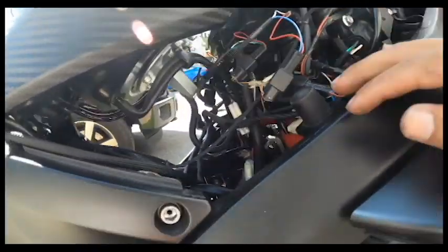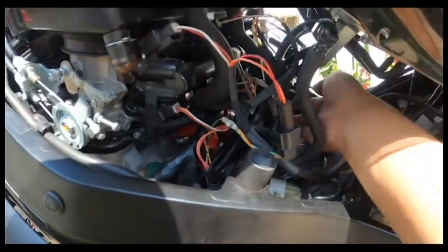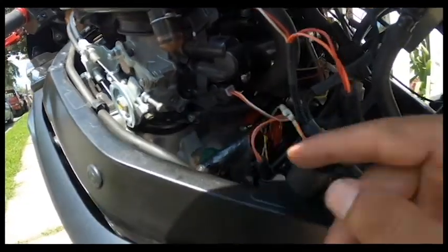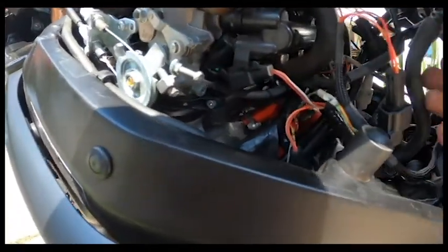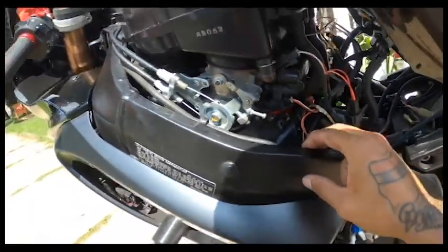The Power Commander 5 is the same exact thing — I also did it right to left. The bottom injectors are more difficult; you've got them right here and one in the middle, same thing on the other side. Remember: Power Commander 5 goes to the bottom injectors, and the inspection module goes to the top injectors.